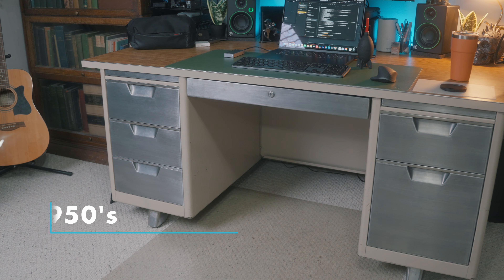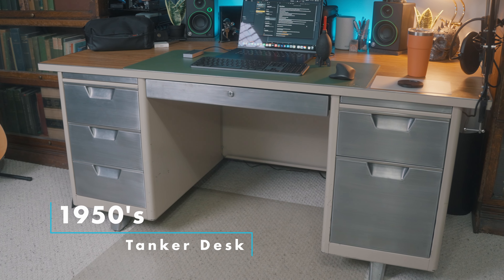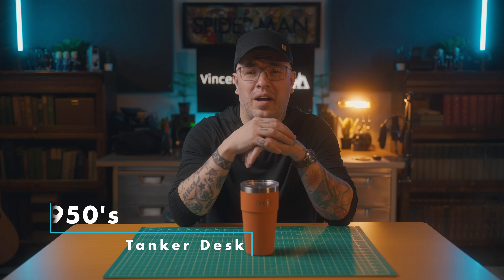Starting with my desk, I have an old tanker desk. This is a 1950s tanker desk that I bought on Marketplace. I refinished and stripped the paint off the faces of the drawers just to give it some texture and character, and I think it turned out really good. I know it's not an electric stand-up desk or whatever, but it works for me and I love how big it is.